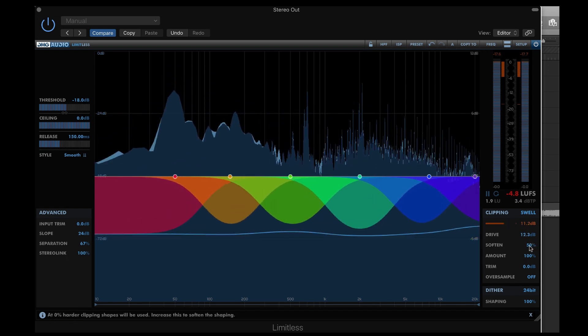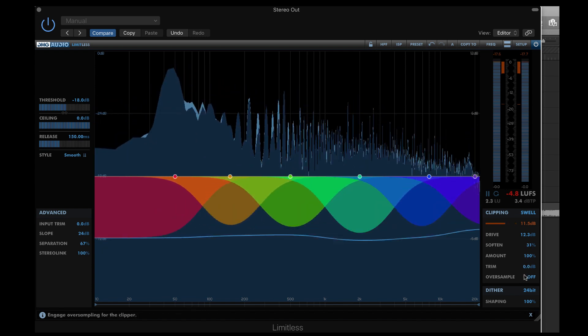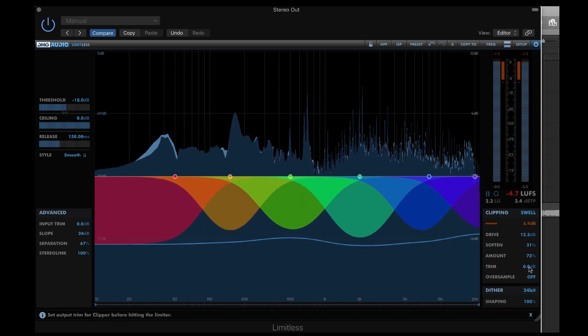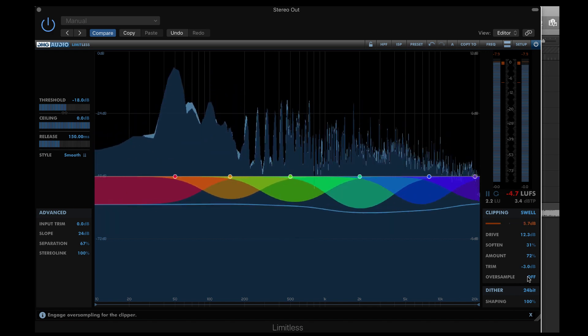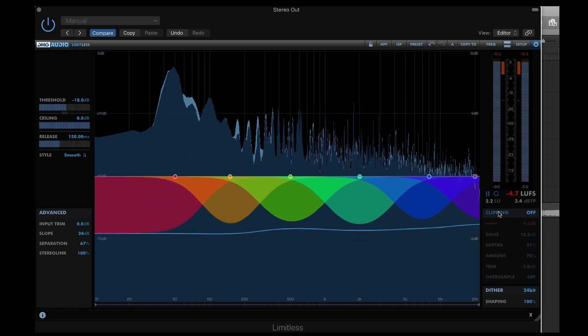Then, I'll lower the soften control towards harder clipping shapes. You can control the wet-dry balance using amount, and I'll lower the output trim for the clipper before the limiting stage. Click clipping to toggle it off. And here's with it on.